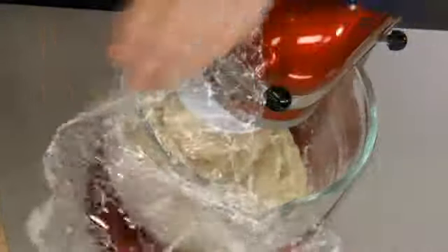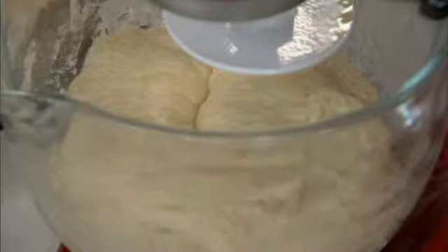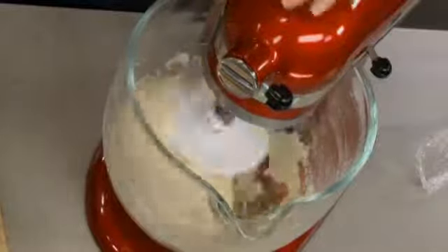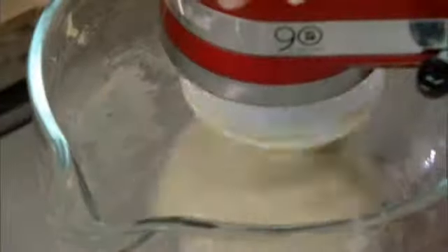This dough has been sitting for about 20 minutes, and you can see it's made quite a transformation — it looks much smoother and much more hydrated. Now we're going to add the salt — one-half teaspoon — and turn the mixer on to knead the dough for about 7 to 15 minutes until it forms a smooth, round ball.